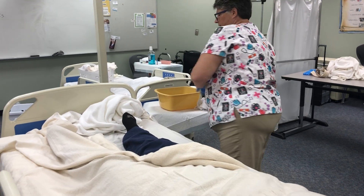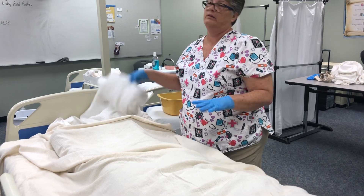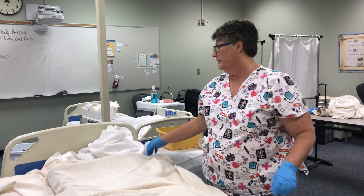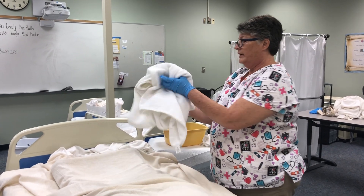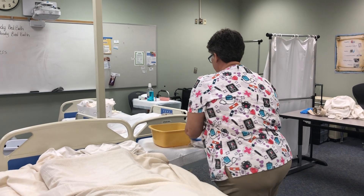Verbalize that you are going to dry thoroughly between the toes. Before you put anything in the dirty linen, verbalize that step. You would then do the same thing to the other side, though the evaluator may say that's fine and you don't have to. Make sure you have all your stuff organized.